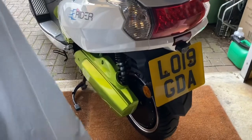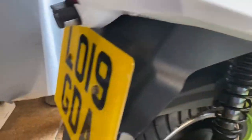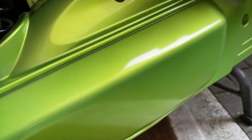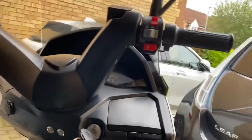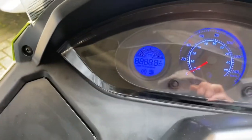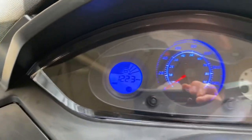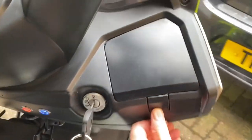Obviously very clean, never used in the rain. We've got the VIN number there. We've got the console at the front. Let's have a look if we can turn it on. Can't really see the display in the light, but it shows 12.23 miles so far. We've got two storage boxes.